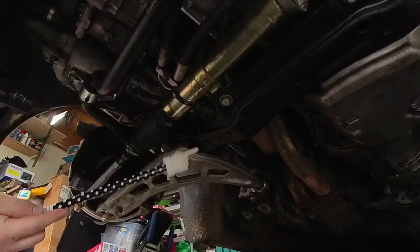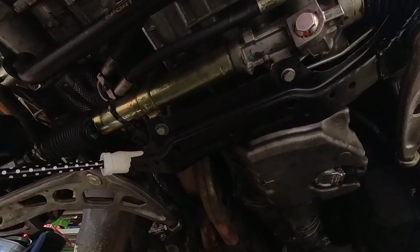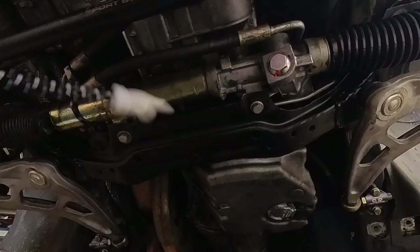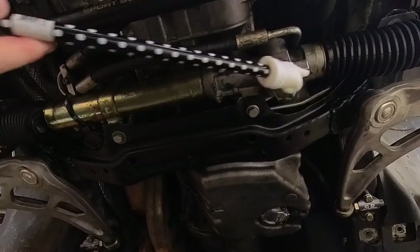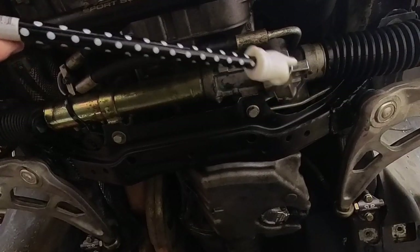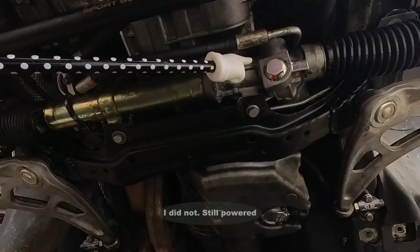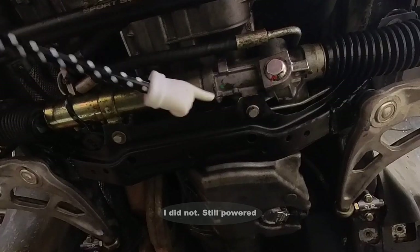I've welded in reinforcements for the suspension because this crossmember was bent originally. I bought a Z3 rack — it's a steel-body steering rack — however it happens to have a leak, so I'm going to have to rebuild it. I think I'm going to run it depowered for now and see how awful that is and go forward from there.